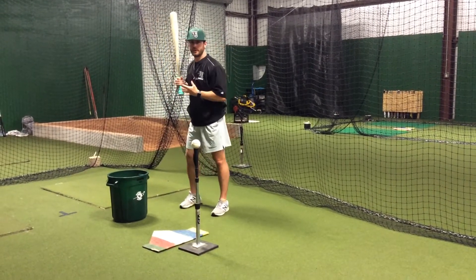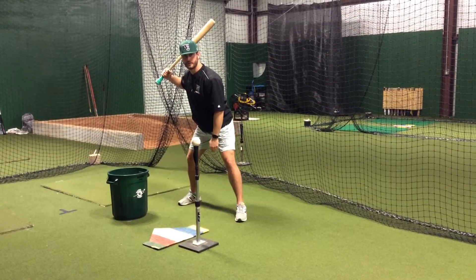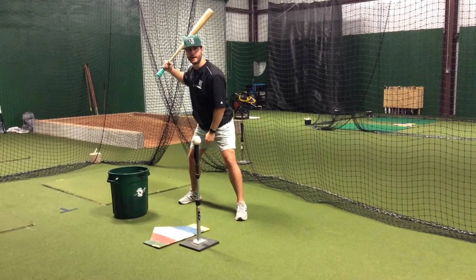Quick refresher: when we get in our hitting position we want to make sure that we're landing 50/50, we got a little bit of lean with our chest over the plate, our knobs to catcher, and our hands are behind our back knee.